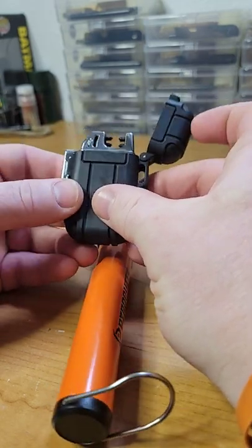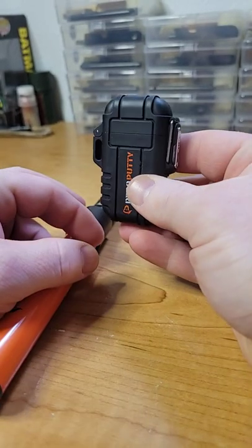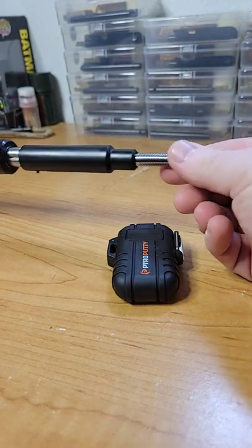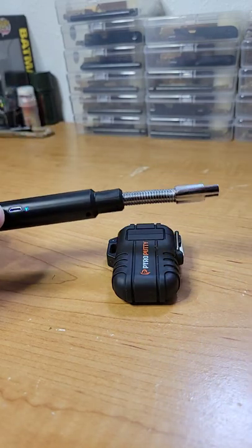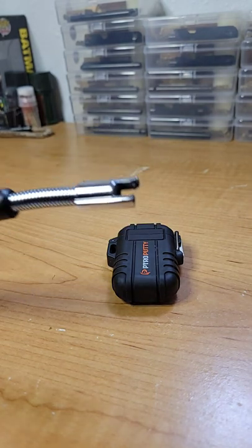It charges by micro USB, supposed to be water seal tight — I'm not brave enough to test that theory out. And then you got the extendable lighter. Look at this bad boy: 30 inches. It's a single arc, but it still gets the job done.